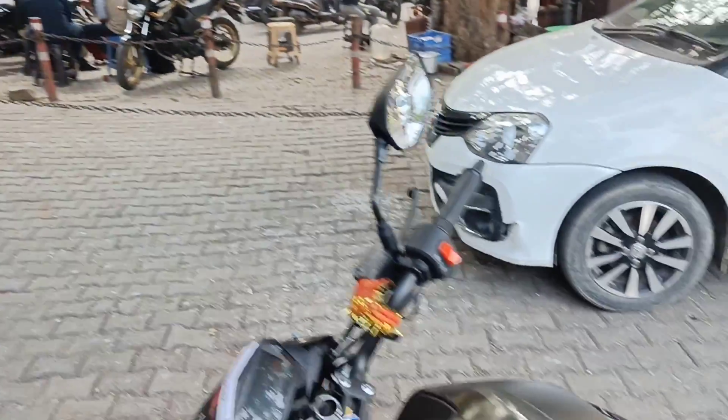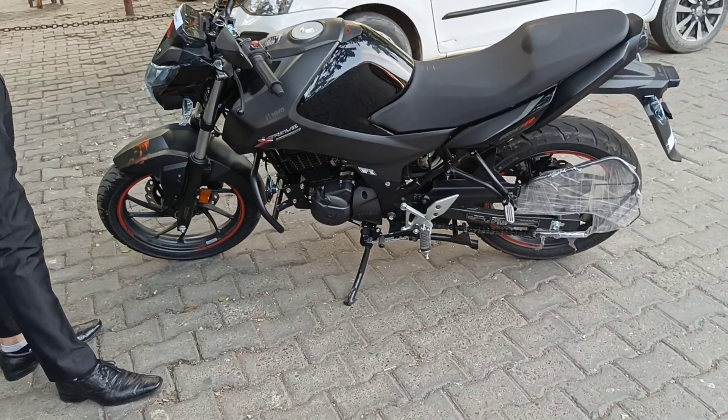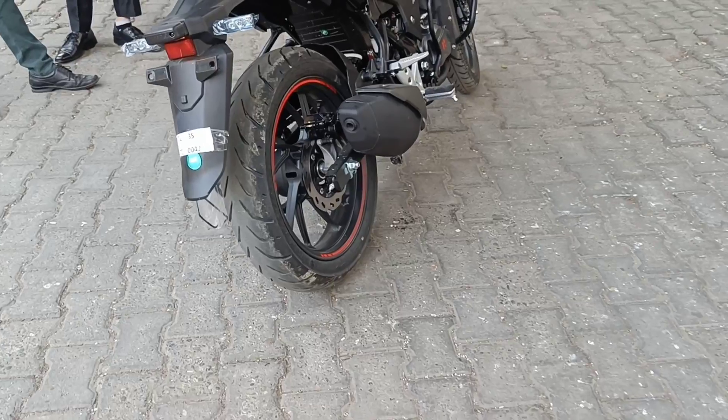So it feels like you have taken the bike after a lot of research? Yes, it's very good. Look-wise the bike is very good, and I have also taken a ride. It's a very good bike.